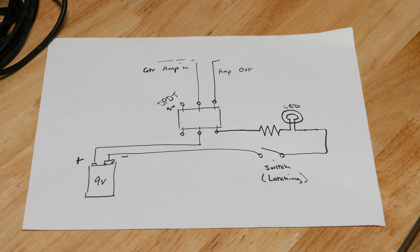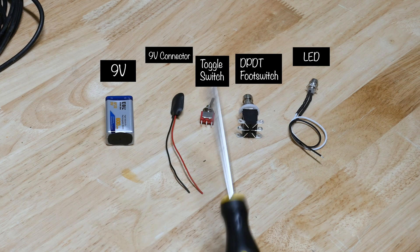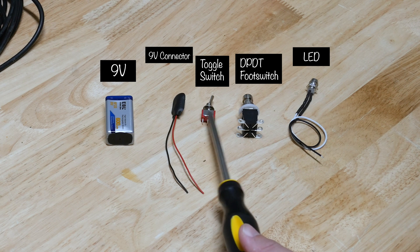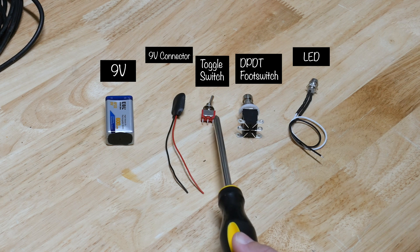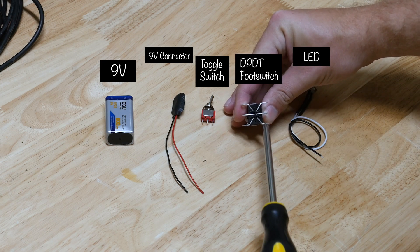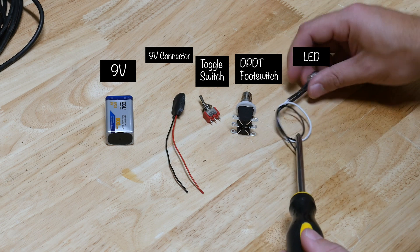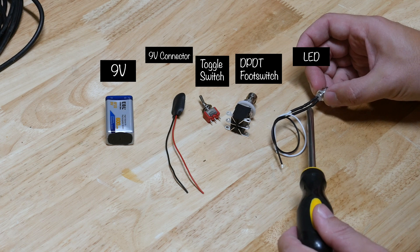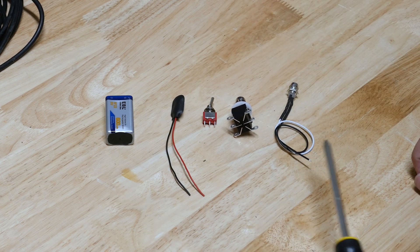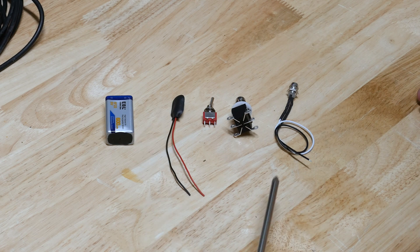We just need to get all the parts, and here they are. There's the nine volt and a connector. Here's the additional toggle switch I had lying around — this will be the extra latching on/off for that circuit. Here's the double pole double throw switch so we can solder one side just like the current switch and use the other side to activate the LED circuit. The LED I chose is white and it already has the resistor soldered in, making it easier. I'll include Amazon links in the description.